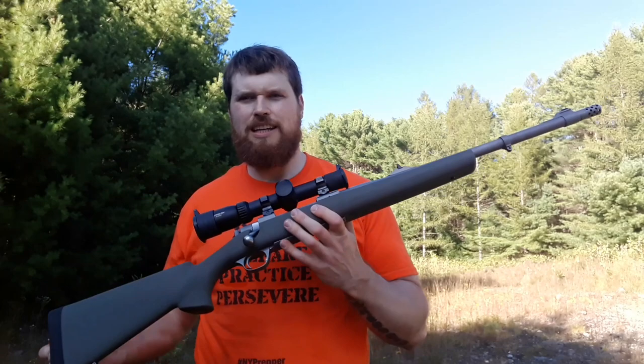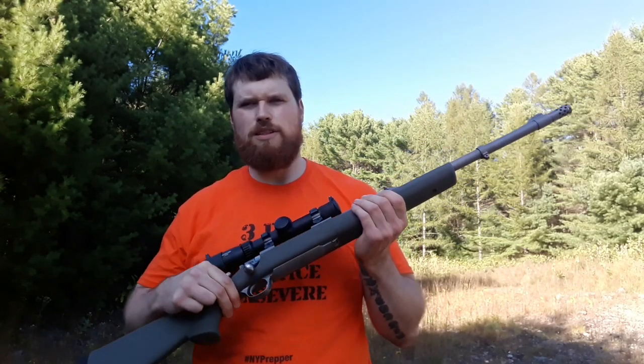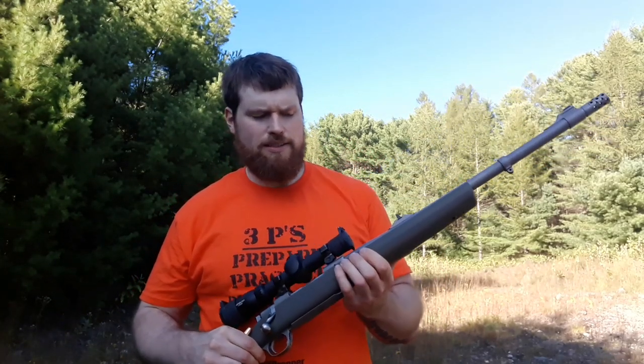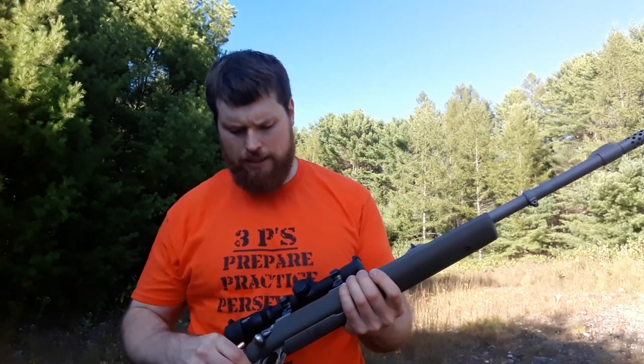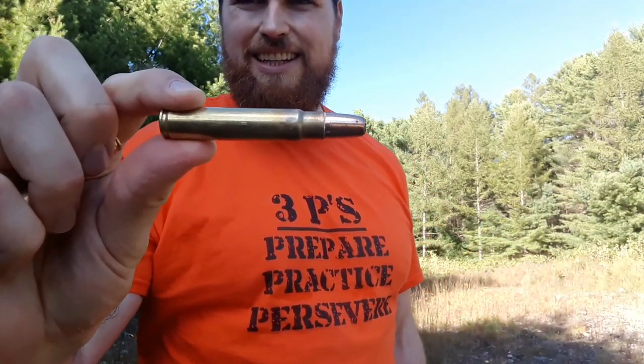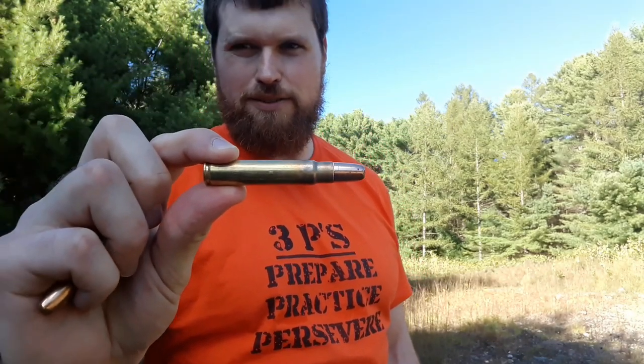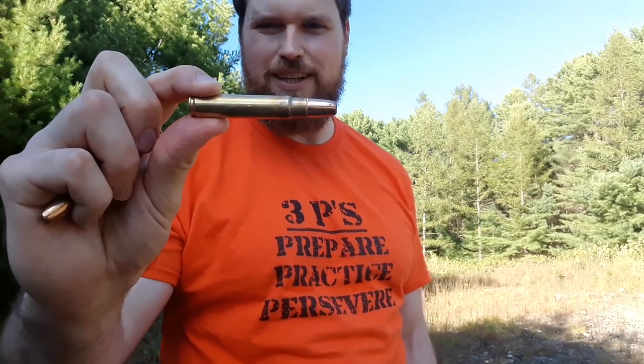What's going on guys, it's Greg here aka New York Prepper, and I'm about to do a penetration test for the 416 Ruger. The 416 Ruger is a dangerous game rifle — this rifle here is made by Ruger, it's a 20-inch barrel chambered in 416 Ruger. Look at this big cartridge — this thing is a monster. It has over 5,000 foot-pounds of muzzle energy.